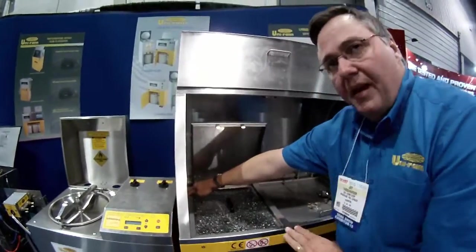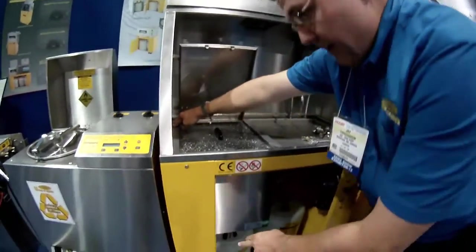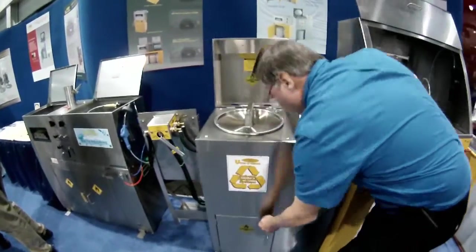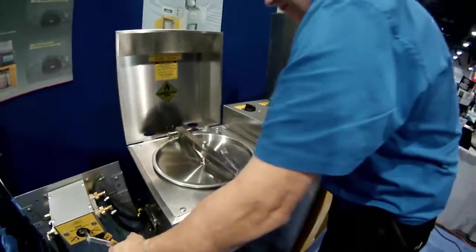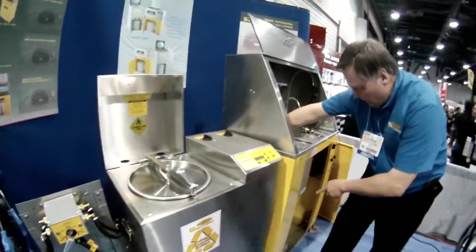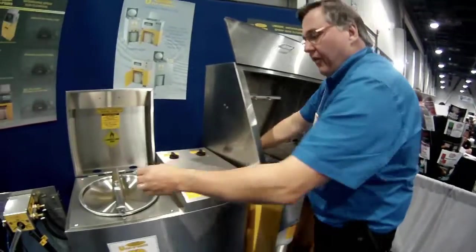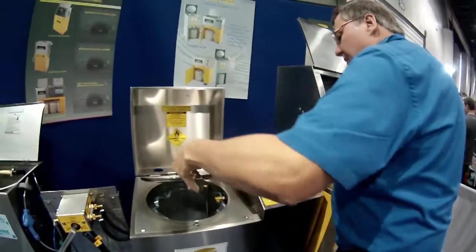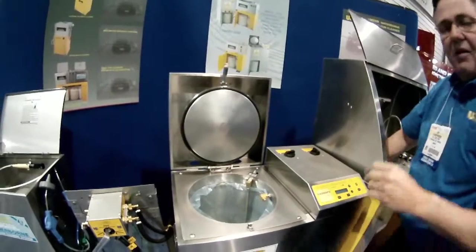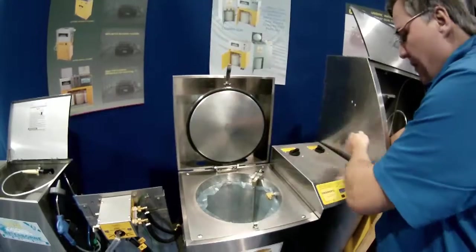So that is three automatic and two manual ways of cleaning the gun. This system is connected up to our solvent side, right here. When the solvent is dirty over here, we can pump it over — lift up this lid, hold this handle, press the fill timer — and now we are pumping the dirty solvent from here into here.